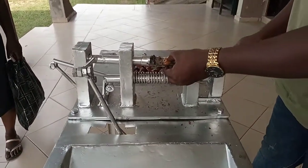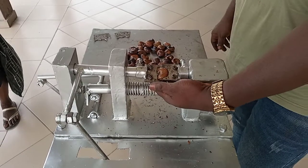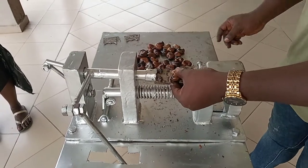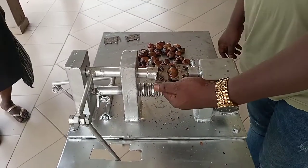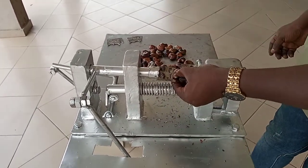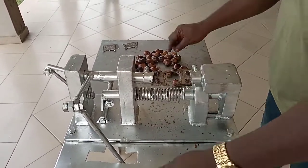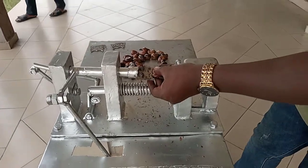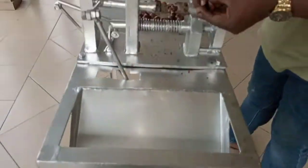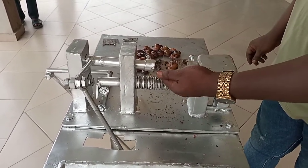Very, very efficient. You can make the job of deshelling the cashew very soon. Once it's processed, the cashew is easy to cut. As you go on, you can run faster. You can see that the cashew is off. It needs very little training for those who want to use this machine. Very simple and very fast.